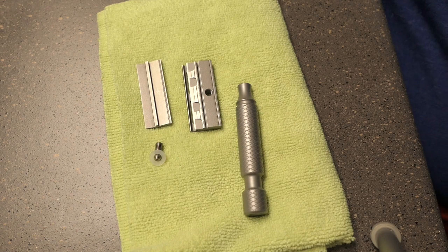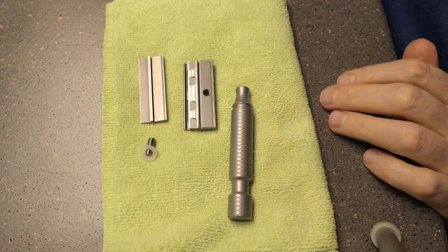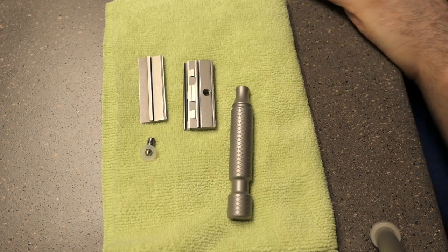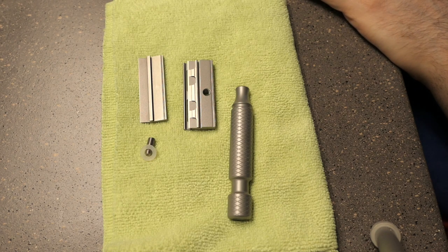Hey everybody, Pete Hendricks, Hendricks Classics here. Today I'm going to do a review of the Rocknell SC50. And interestingly, it's not going to be a super positive review, and I'll tell you, I will buy it again knowing everything.